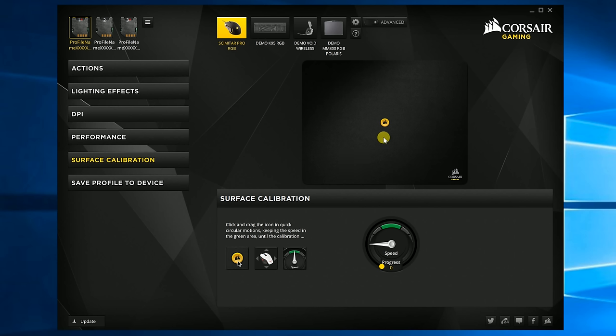Another really nice feature about the Scimitar Pro is the way that it actually detects your mouse pad and sets the sensor level to exactly what you want it to be. That means no matter what mouse pad you're using, you set the Scimitar Pro down, use the software, spin it around in a little circle, and your mouse is automatically set to the perfect sensor reading for that mouse pad. I like that, because there are a ton of mouse pads out there and having it do that pretty much on the fly for you is pretty excellent.